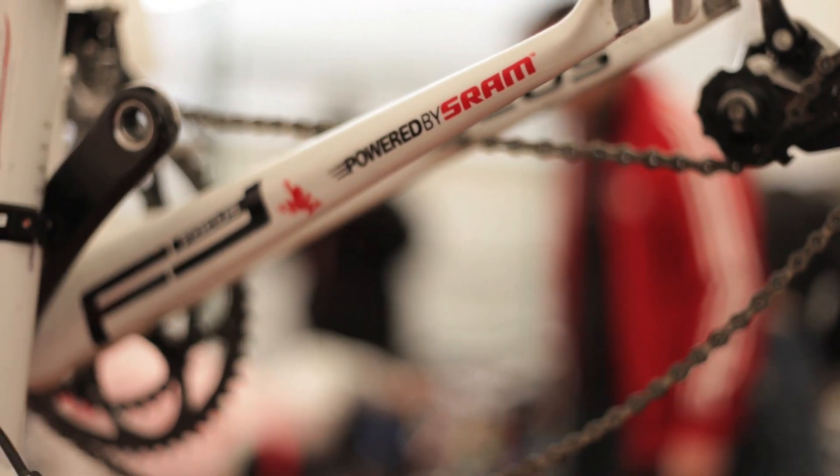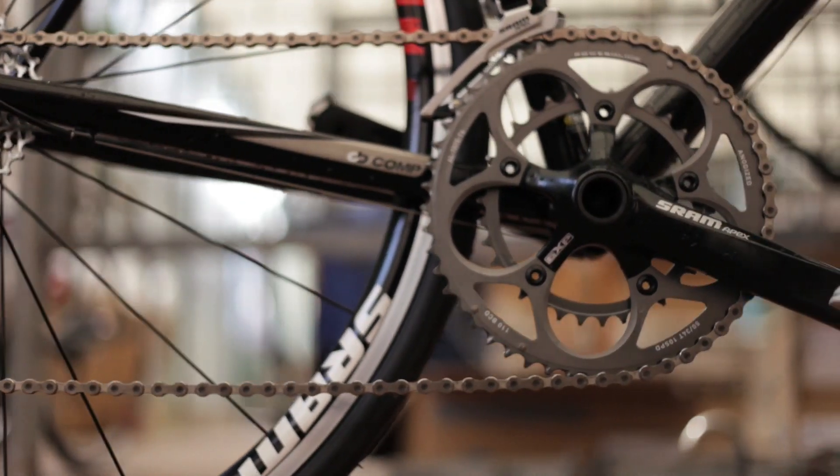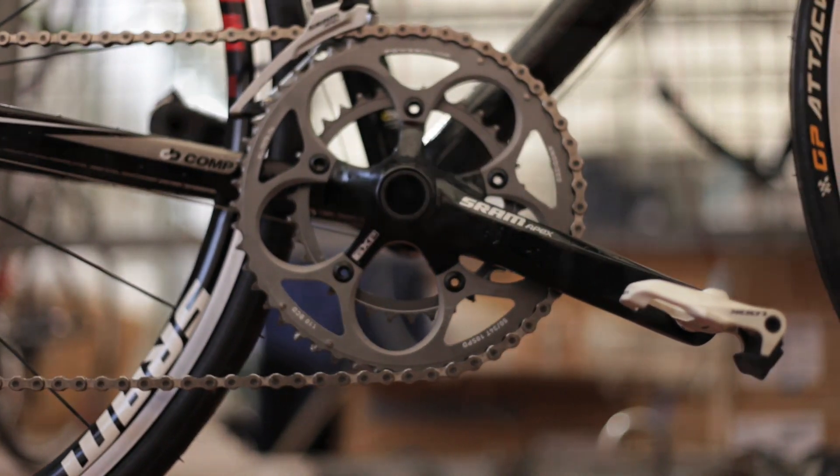Our technicians, including our mechanics, put together a 30-tooth cassette with a mountain bike rear derailleur that allowed him to comfortably ride this stage without blowing his legs out too much, so he was still able to race the remaining stages to take the overall pink jersey. That's where Apex came from.